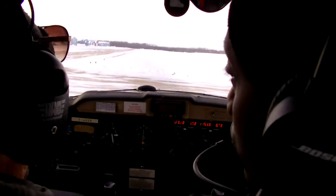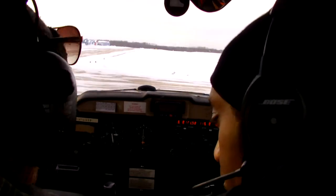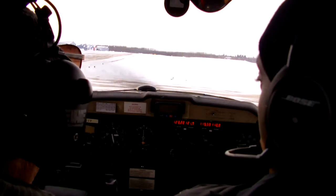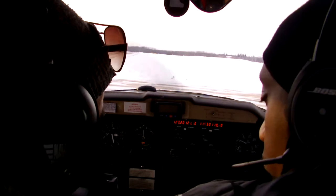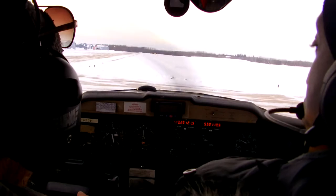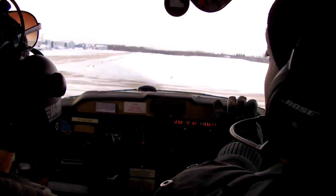Engine instruments — ammeter check. No lights or anything like that. Idle speed check. Pull back to idle — all the way to idle. Idle 1,000 RPMs or less. Back to 1,000. Radios and flight instruments check. Radio 1232. Altimeter looks good. Attitude looks good.